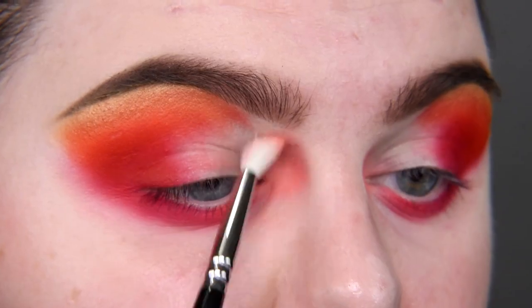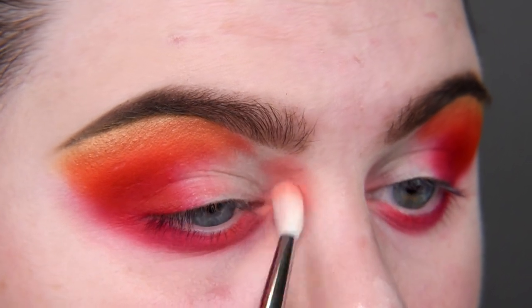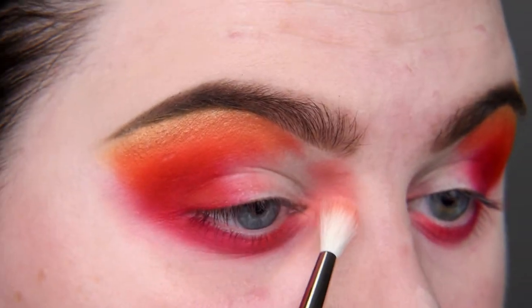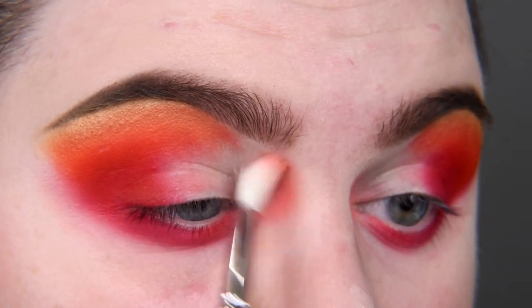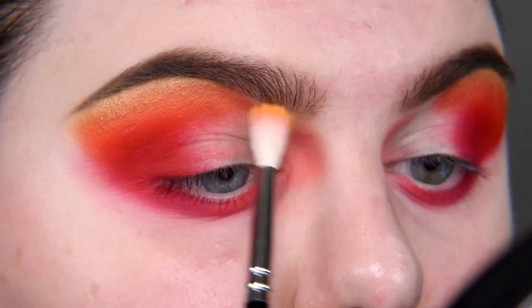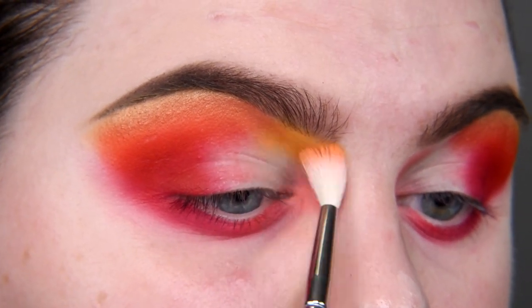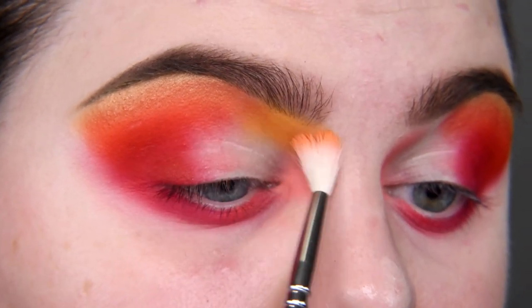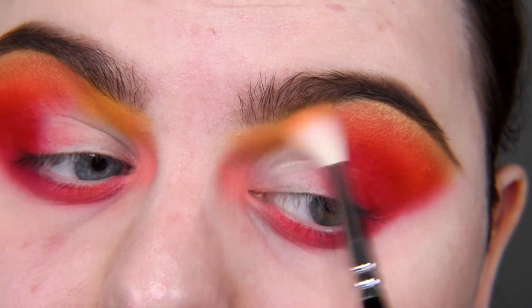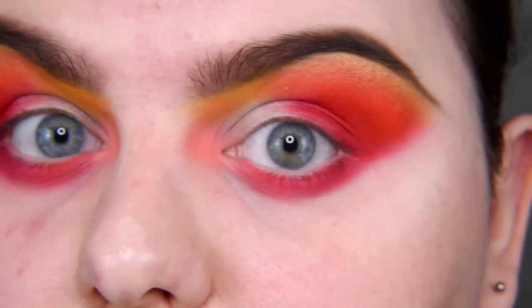To be honest, I don't have much time today, so today is also a good day to test these eyeshadows — how they work when you're in a rush. Now I'm taking Color Kin, let's just place it here. I'm gonna do a cut crease anyway, so it doesn't matter what happened here. Cut crease — let's do this.